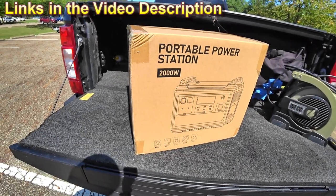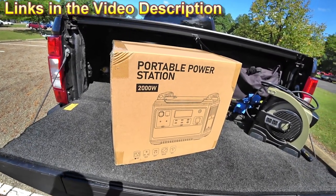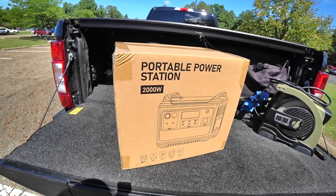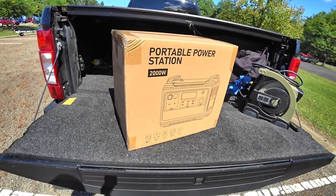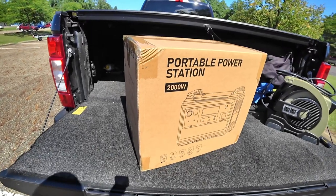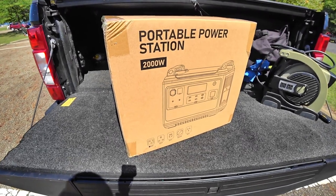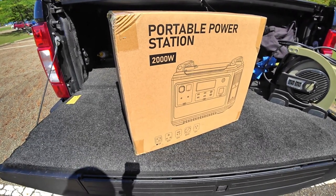There's going to be a link in the description for this. This was sent to us at no charge for a review. As far as longevity — I can make this fail within a week, or I can make it last a long time. Whenever you get into a pretty substantial purchase, you want to pay attention to what you're doing. If you have a problem caused by the manufacturer, they have a two-year warranty. If you get it and just don't like it, they have a 30-day return.